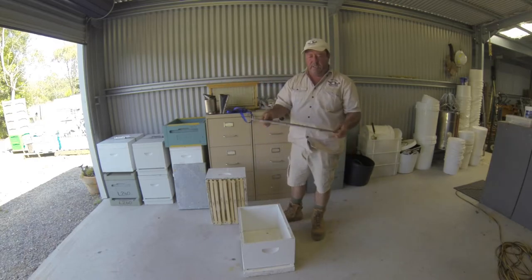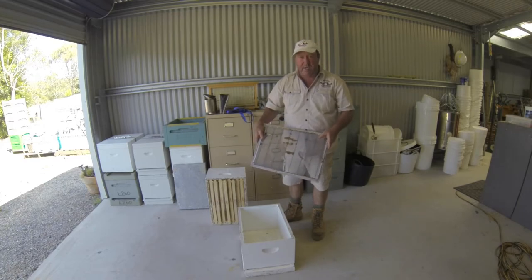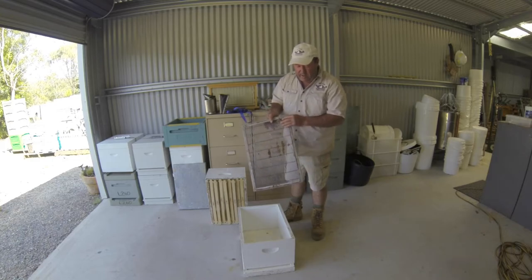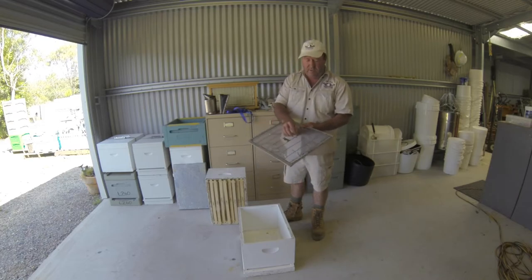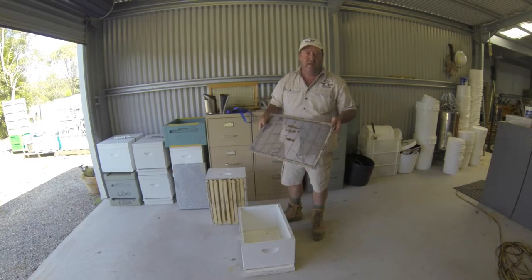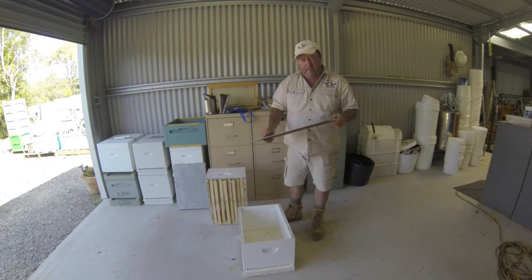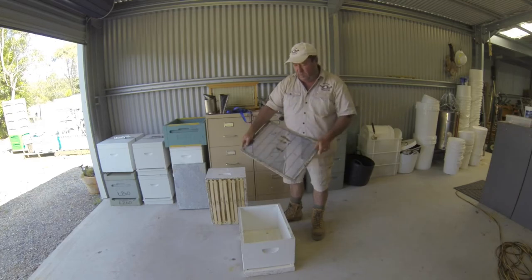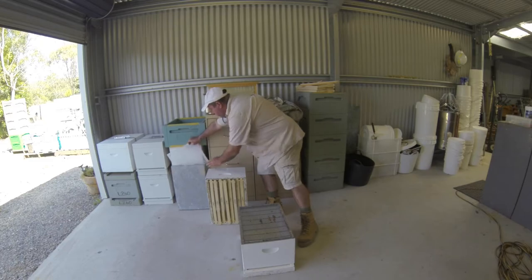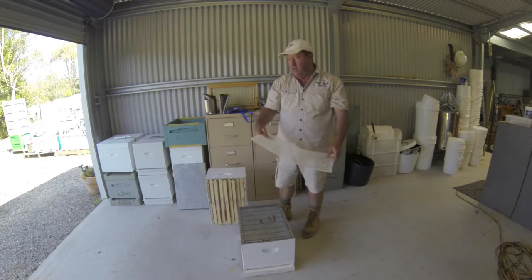Next in order is a queen excluder. You can choose not to use one — it's up to you. The queen excluder stops the queen from laying eggs in the honey supers, acting as a barrier. The workers can get through, but the gaps are just too wide for the thorax of the queen to fit through. I recommend you get a metal one — the initial extra cost is worth it in the long term because they tend to last forever and are much more robust. There's also a plastic one here as an example of the different types available.